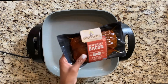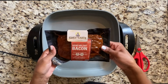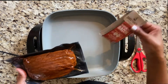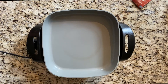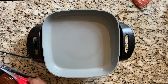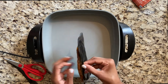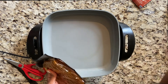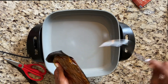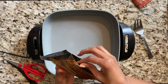Now we're going to go ahead and cook our vegan bacon. This is the brand we use — you can find it at Whole Foods, maybe Trader Joe's, but I've only ever seen it at Whole Foods. We're going to cook each side for about two minutes until it gets a nice crispiness.